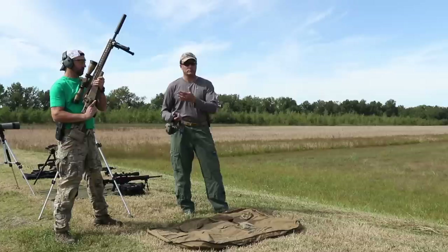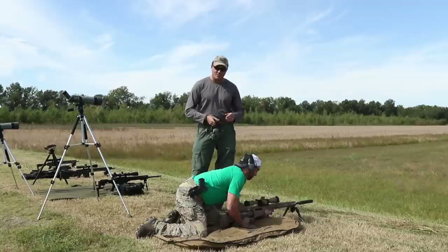We've had a bunch of requests from viewers who want to know how to build a sniper position or a sniper shooting position. Step one: have a sniper. We're gonna bring Keith down in here.